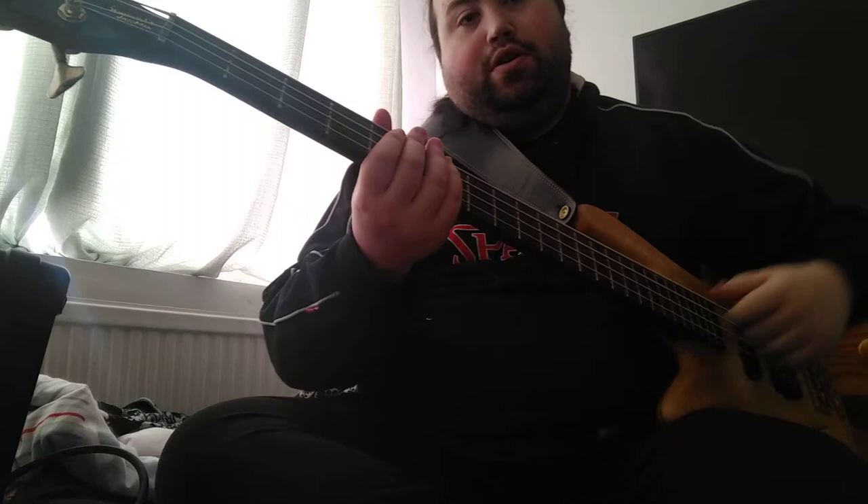This lesson is about your basic slap techniques and how to practice them effectively. I'm not going to be using the click track for this one — I'm going to be using the drum track, because you want to be able to lock in with the drums, which is what slap is all about.